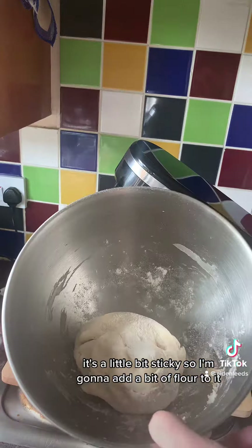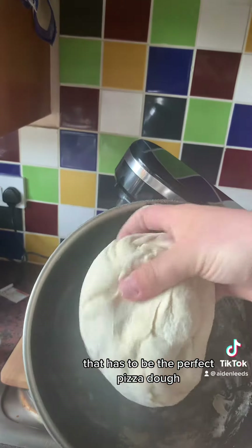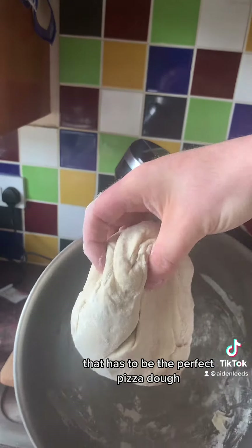That guys is our pizza dough and it is looking amazing. It's a little bit sticky so I'm going to add a bit of flour to it. That has to be the perfect pizza dough — just look at that guys.